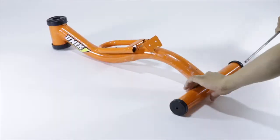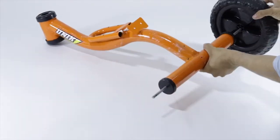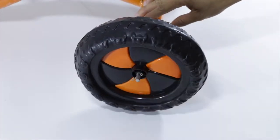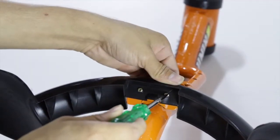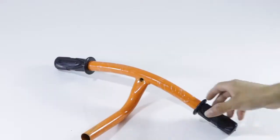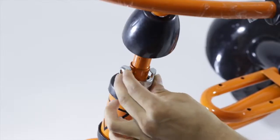First, attach the back wheels to the main body using the axle rod. Then put the pins on both sides, and attach the pin covers on both sides. Next, place the rear mudguard to the main body using the provided screws. Insert the front wheel part to the main body.